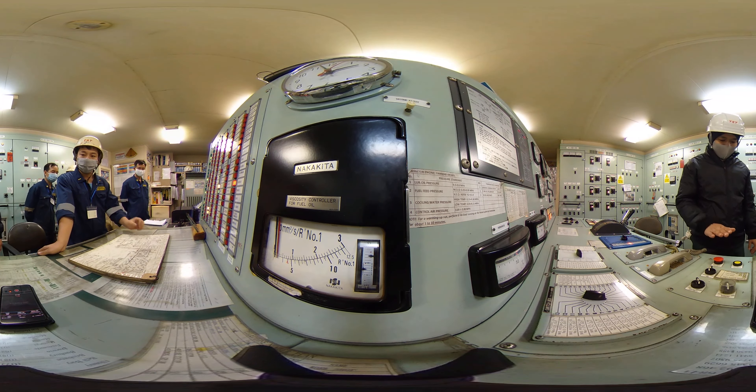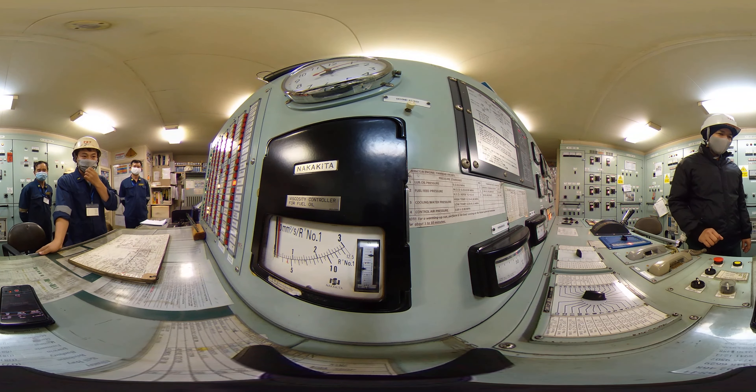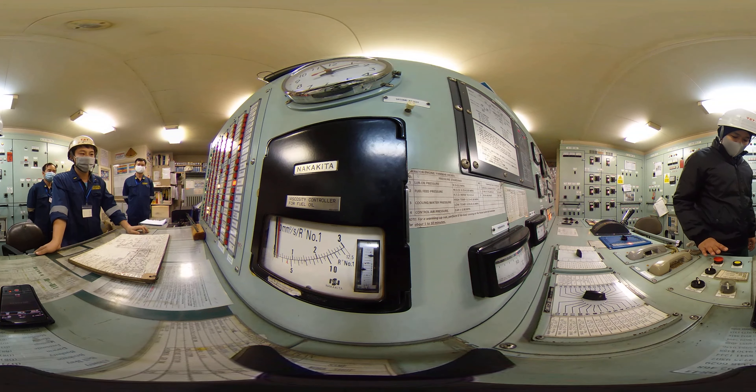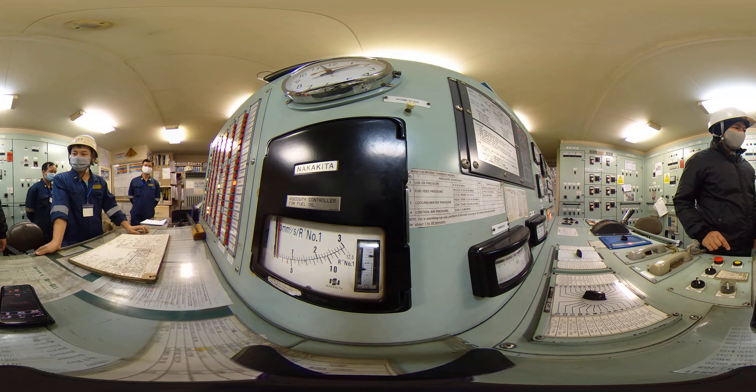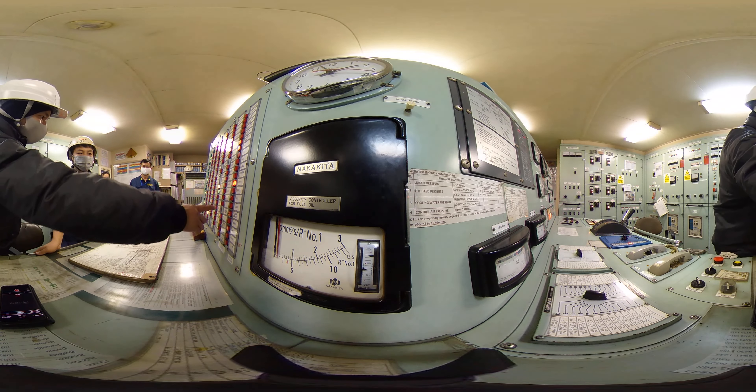First, you acknowledge the alarm. Then, after acknowledging, you check what is the cause of the alarm. So the alarm is high temperature.